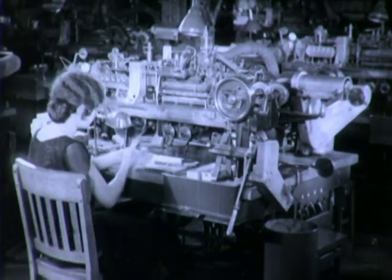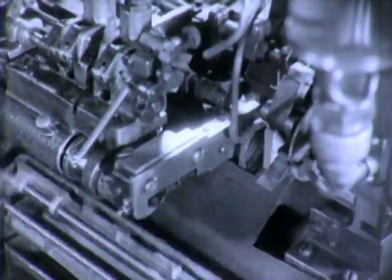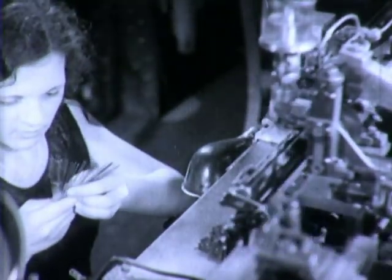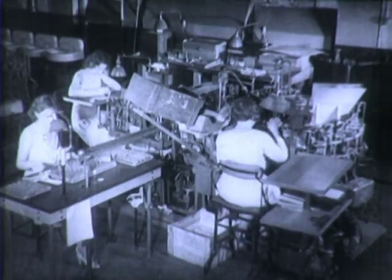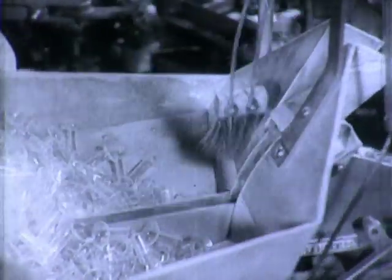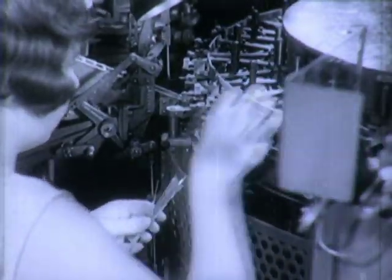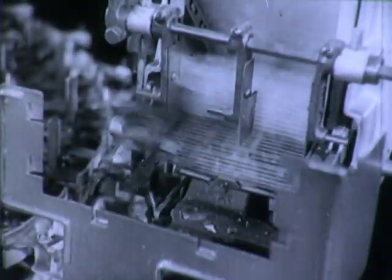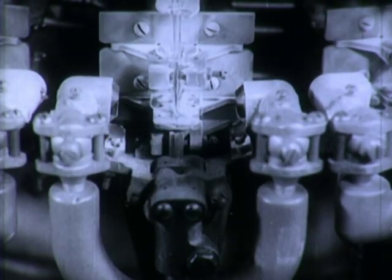On this machine, a length of copper, a piece of dumet — wire with the same expansion coefficient as glass — and a strip of nickel are flash welded into the leading-in wire to carry the current from the base to the filament. Next, the mount or heart of every lamp is assembled. Flanges are automatically fed into the carrier one at a time. Then a girl places two leading-in wires in each flange. Here a glass exhaust tubing drops into place. Under intense heat, a seal is fused between the top of the flange and the center of the stem around the leading-in wires.